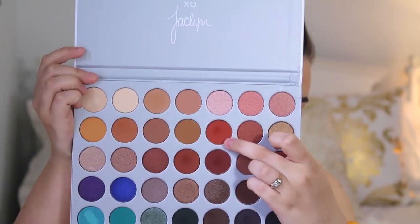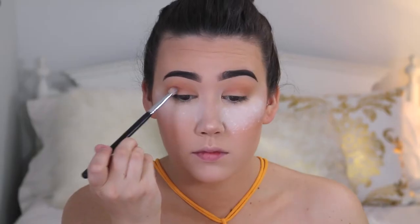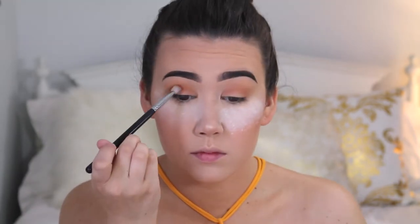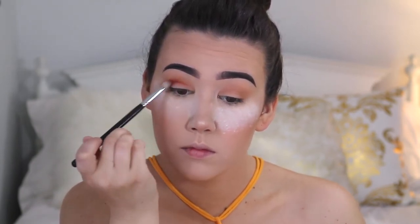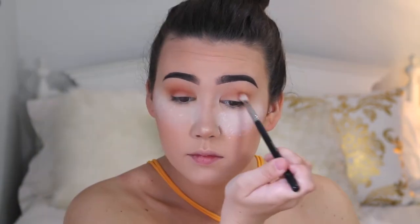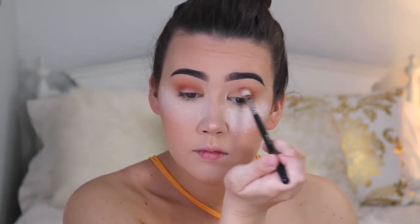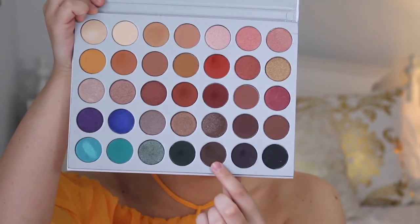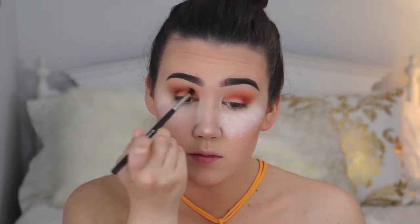Now I'm going to go in with this really pretty red shade. I'm just going to very lightly put this in my crease and blend it out. Then I'm going to go in with this dark brown shade from the palette and I'm just going to directly put this into my crease and then go back and blend it out.